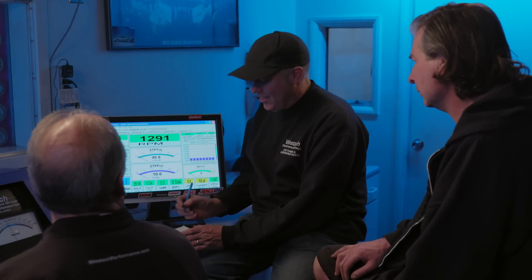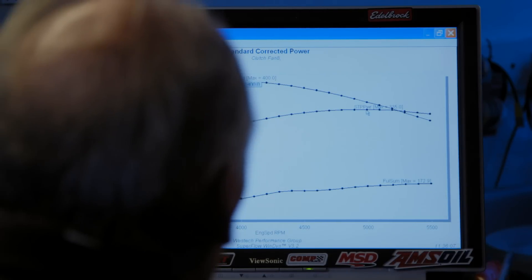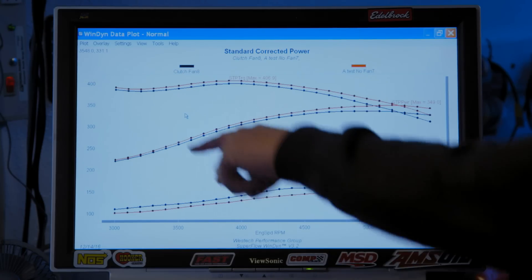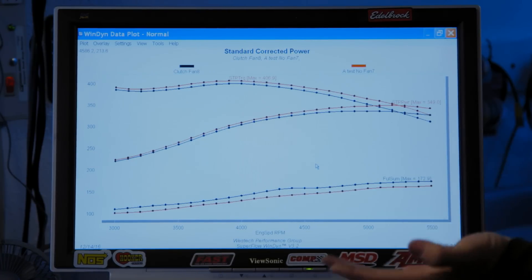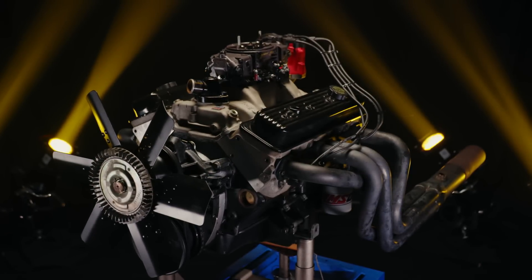The clutch fan killed power. We ate pretty much 7 pound-feet of torque and 14 horsepower. New peaks: 400 pound-feet of torque and 335.0 horsepower. Looking at the curve, red is with no fan at all and black is with that clutch fan. It does diverge — the more RPM, the less it likes it. Clutch fan: minus 7 pound-feet, minus 14 horsepower. Let's go to a flex fan.